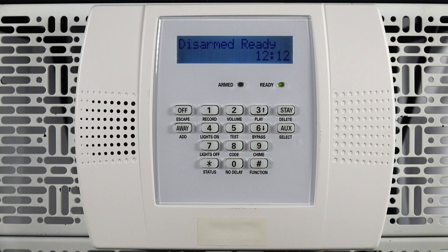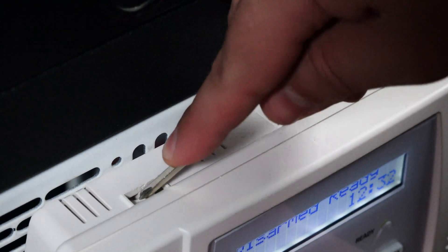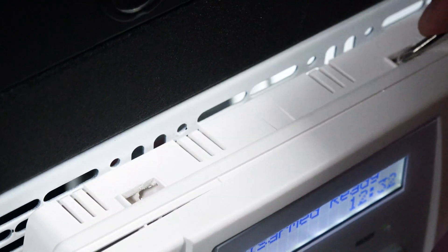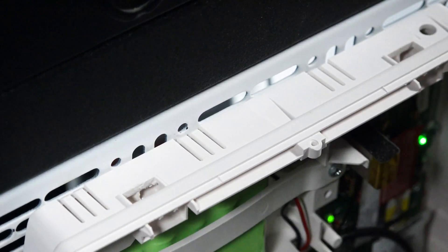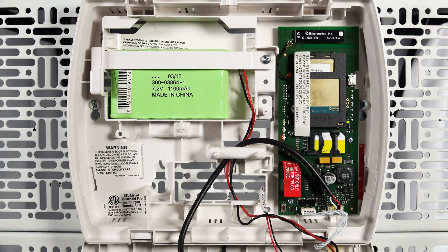Now locate your alarm keypad. Using the screwdriver, open the keypad by pressing down on the two tabs located at the top of the alarm keypad. Swing the keypad down to expose the electronics. Once you have the keypad open you will see the radio mounted on the right hand side of the upper portion.